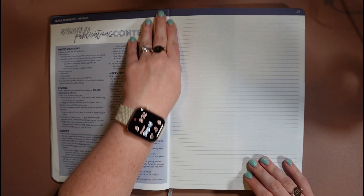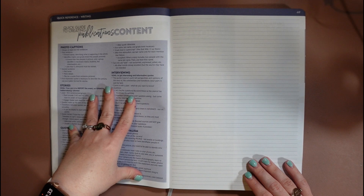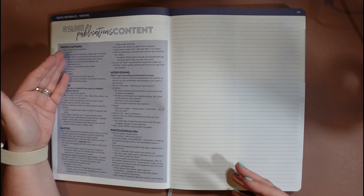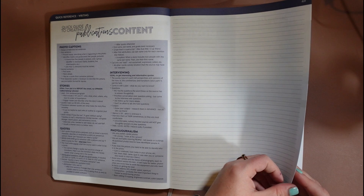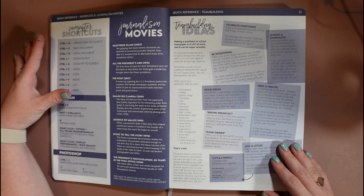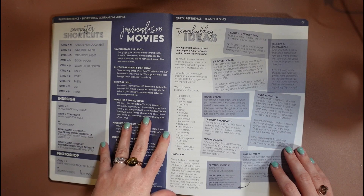Then we have a quick guide to creating publications content — this goes over captions, stories, quotes, interviewing, and photojournalism in a really quick, one-page format. I always add this into my students' staff manuals so they know all this stuff. If they know this, they're going to do pretty well — obviously there's more to it, but they'll know how to write a caption and understand what we're going for. Then we have some computer shortcuts for InDesign and Photoshop as well as general computer shortcuts, and a list of the most popular journalism movies typically played in journalism classrooms.